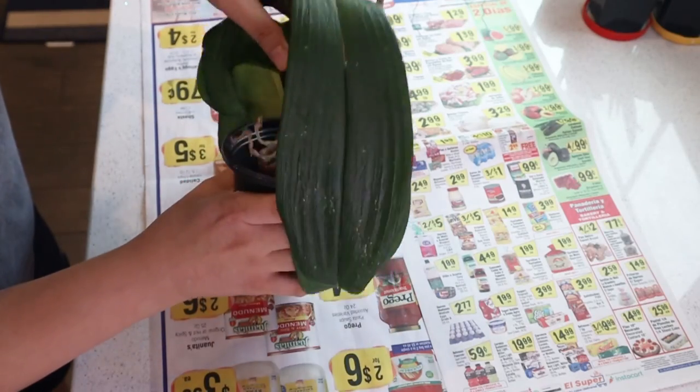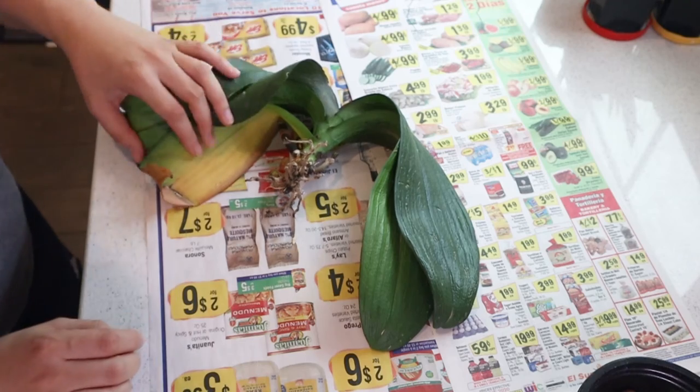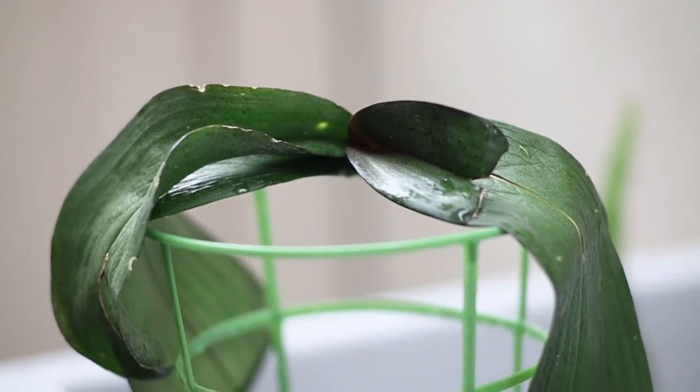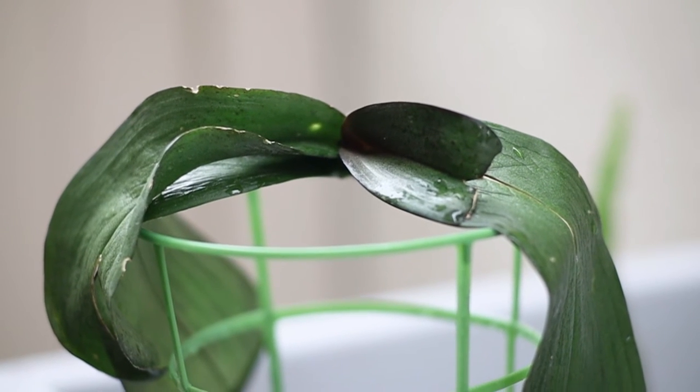The next plant had absolutely no roots. It was just too dehydrated — all of the roots were gone. It was originally packed in LECA and I think it just got way too dry for this plant to survive. What most people do in this situation is a version of spag and bag, where you put a little bit of moist moss in a bag with the plant to induce a more humid environment to encourage roots to grow. I've done that before but I always get mold and the plants just die, so for me that is not a viable option.